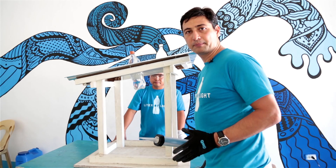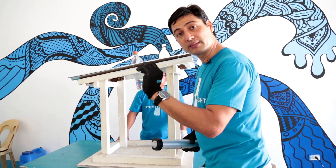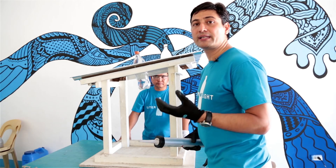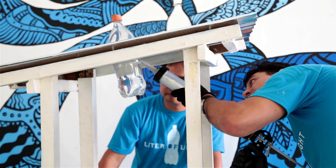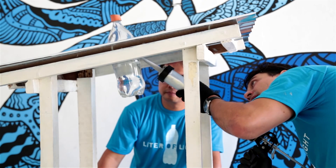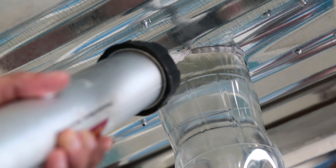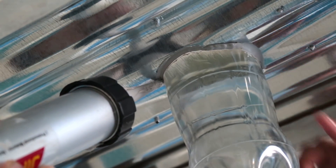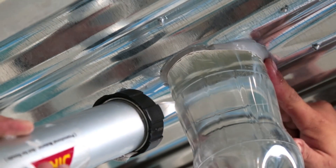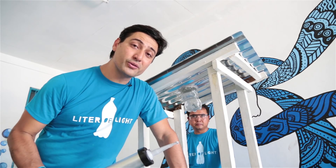The last step, which is often forgotten but the most important one, is to seal the bottle from the inside. This is one of the best ways to make sure that you don't have leaks. This is why you have to have a guide — because if you don't, the gaps will be so large that you might not be able to do a proper seal. And now you've just completed building a solar bottle light with us.